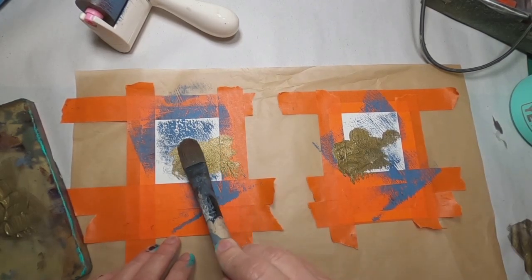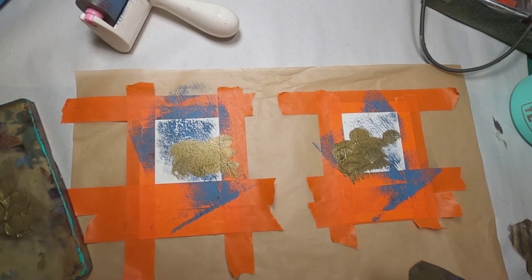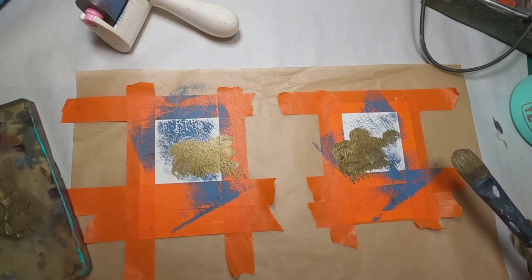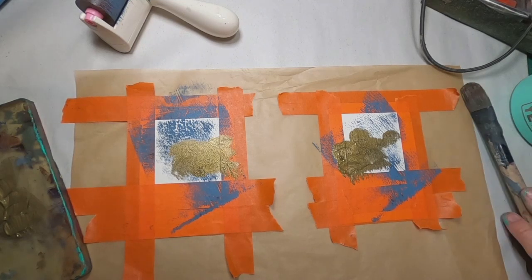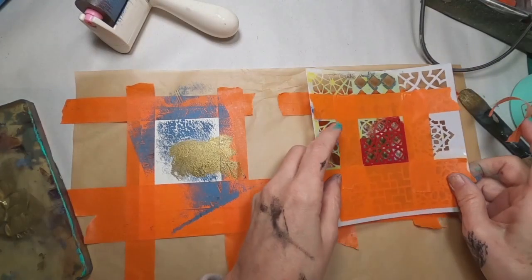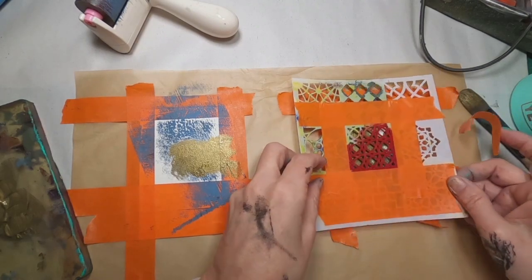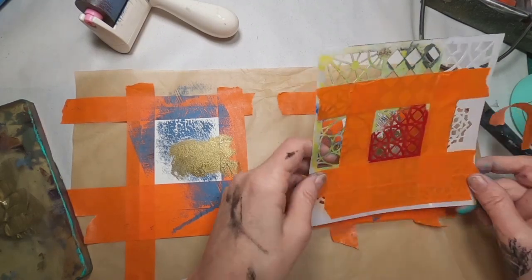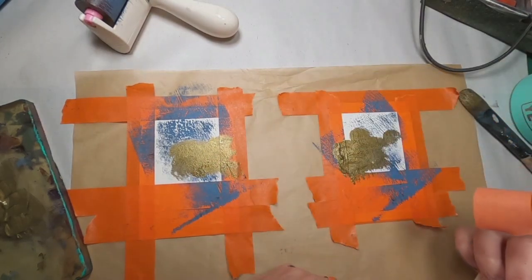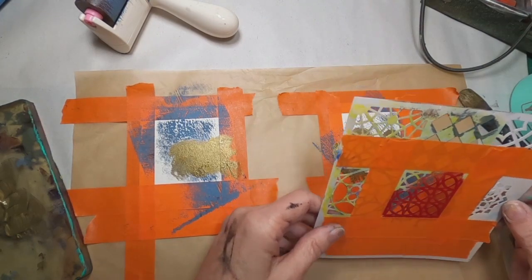So we have that into place. The next step is to make sure this is good and dry. There are two things that you can do: you can leave it to air dry and walk away from it for a while, or you can pull out a hair dryer or your heat gun and get that nice and dry. Once dry, I've taped off a section of the stencil that I want to use.